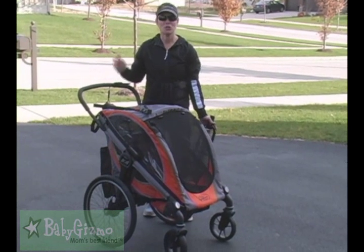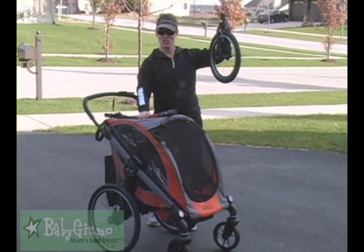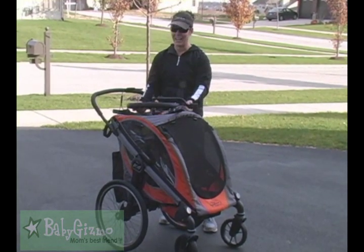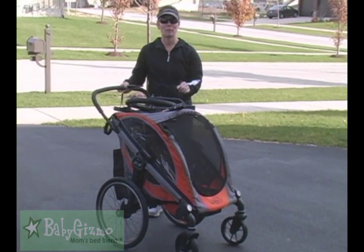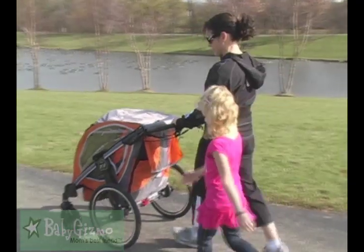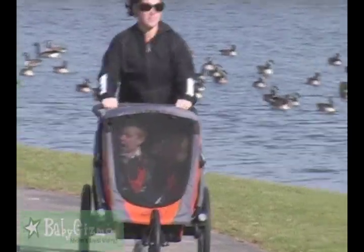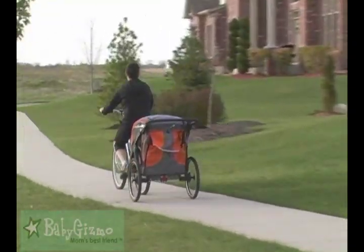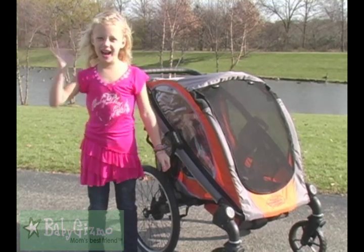So if you're looking for a stroller that can do three different things — a really versatile stroller — you've got the bike trailer hitch, the jogging wheel, and the two swivel wheels. These are all sold separately, but together they make a fabulous, versatile stroller. Or maybe you just need one. There's our look at the Baby Jogger Pod. I'm Holly Schultz from BabyGizmo.com. That was the Baby Jogger Pod — see you next time!